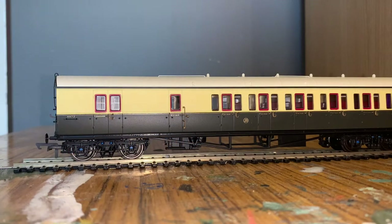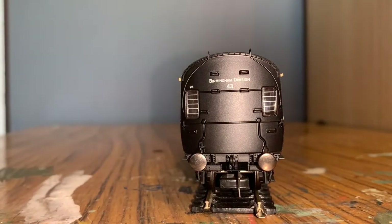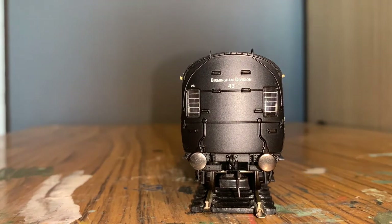The first one we're going to look at is the right-hand third brake. Starting from this end you can see there's quite a nice amount of detail here. It says Birmingham Division 43, so presumably this is one of the coaches that might have been used in suburban services around Birmingham by GWR, out of Birmingham Moor Street. There's quite a lot of detail here.